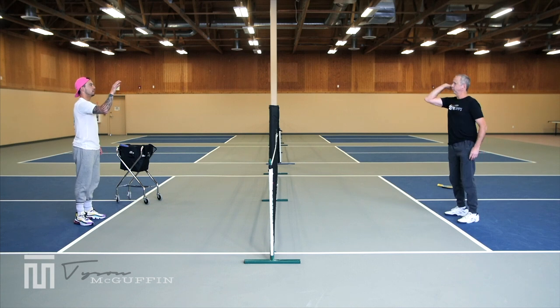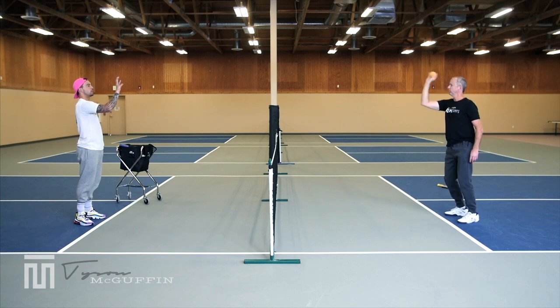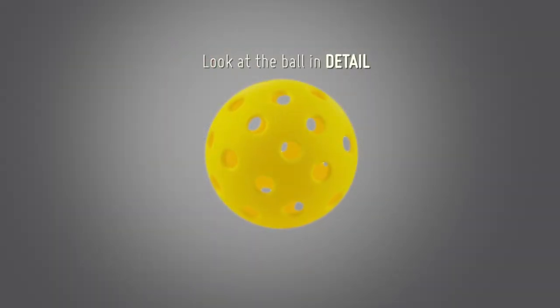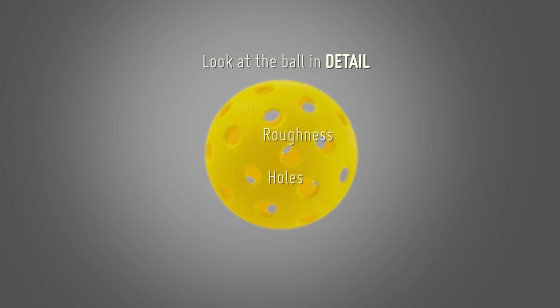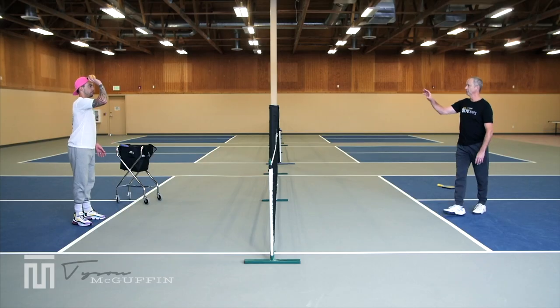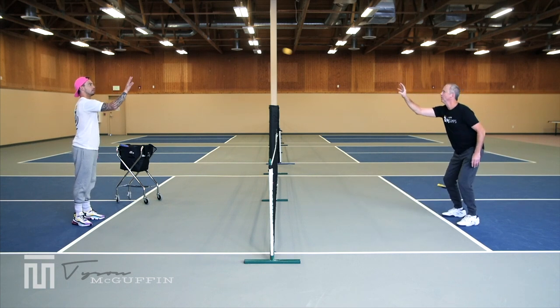Nice and easy — keeping it out in front, watching the ball all the way in. This is a great hand-eye coordination drill. Think about watching the ball in detail. In any elementary stationary drill like this, get the most out of it by trying to watch the ball come out of your partner's fingertips, and try to see the ball as big as you can — look at the seam, the holes, the roughness. Main focus is looking at the ball in detail.